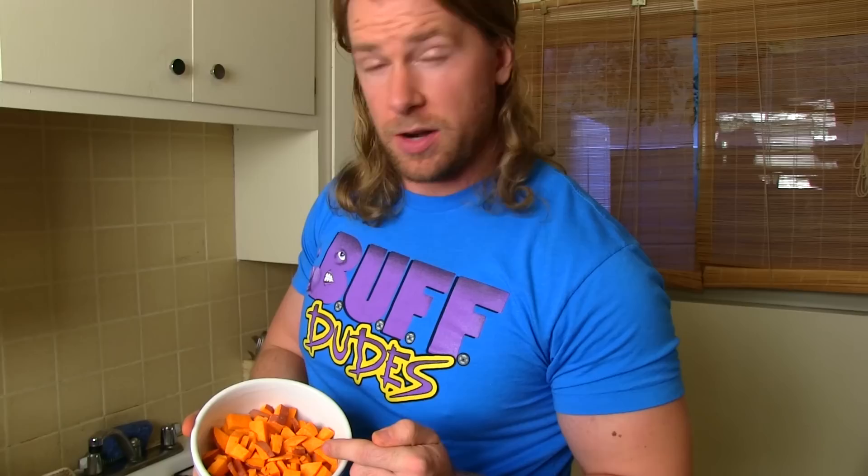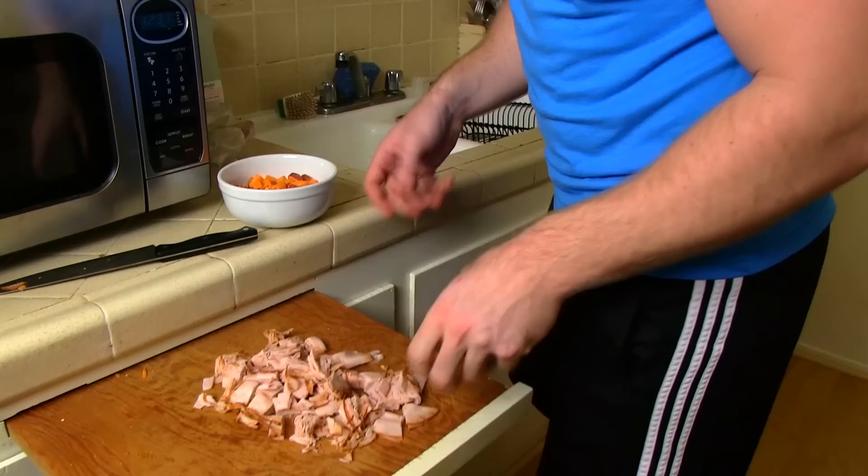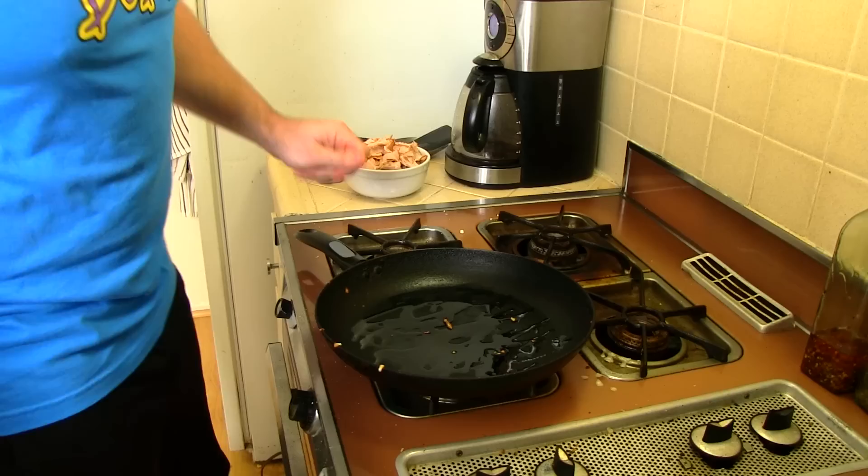Now what we're gonna do next is the same with the turkey meat. The reason why we're doing this is because we're gonna mix the sweet potatoes and the turkey together. Okay, so I got the pan on — it's about on a medium setting. I put a little bit of oil on there for the sweet potatoes and the turkey so they wouldn't stick.